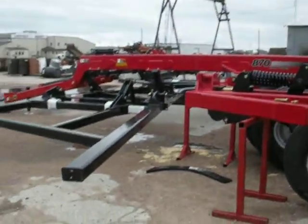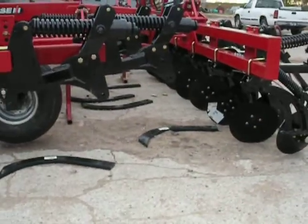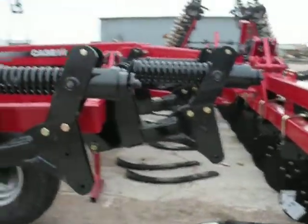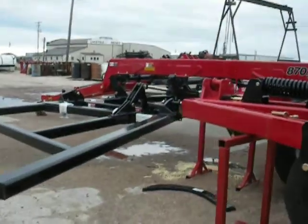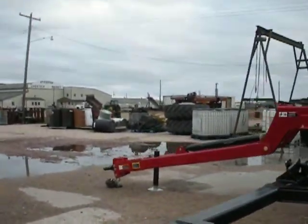So this is the type of thing that we're putting together right now. It's actually not finished yet — you can see there's stuff lying on the ground, the shanks. This is what we've been working on for the last two days here in Atkinson.